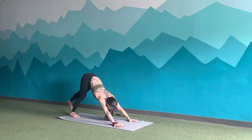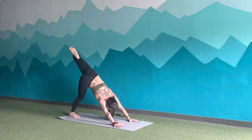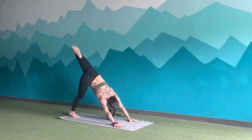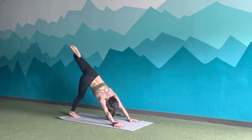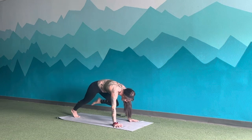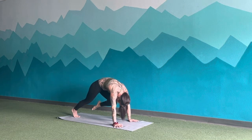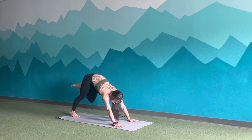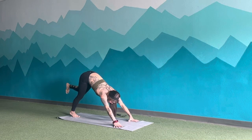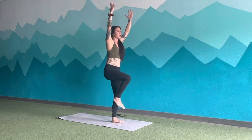Side two. Inhale, left heel lifts high. Exhale, bend the knee, reach the heel over to the right side of the body. Lift up through that top knee — up and over. Big breath in. Exhale, knee taps to left tricep. Inhale, up and back. Exhale, knee to nose. Inhale, up and back. Exhale, knee to right tricep. Inhale, up and back. Exhale, step through. Inhale, hands up. Exhale, skip.